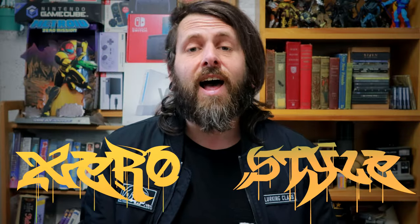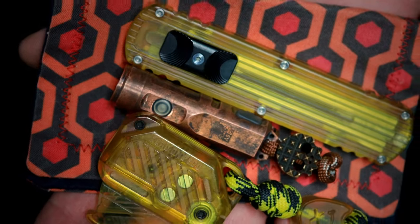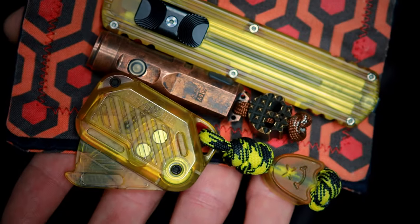Welcome to Zero Style. I am your host, Zero, the cyberspace hero. Here to show you some EDC junk this week that's made out of Ultem — whatever you want to call it. Ultem is the branded name for polyetherimide, PEI plastic.